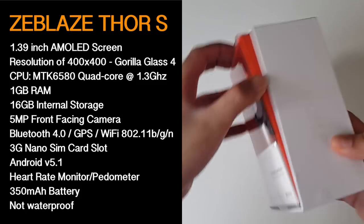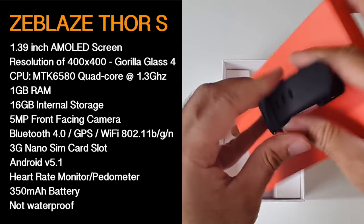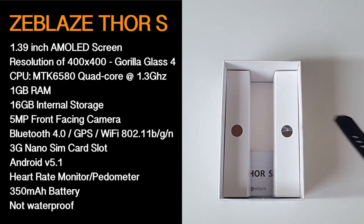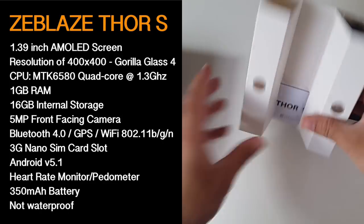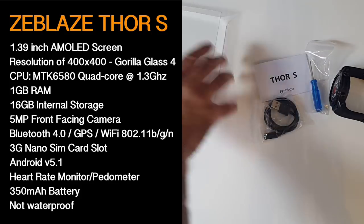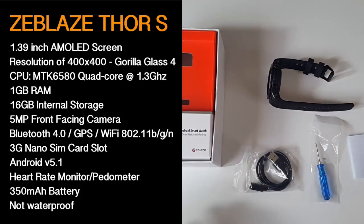You have a beautiful 1.39 inch AMOLED screen with a resolution of 400x400, protected by Gorilla Glass 4. The CPU is the MediaTek 6580 quad core running at 1.3 GHz, with 1GB of RAM and 16GB of internal storage. You've got a 5 megapixel front facing camera, Bluetooth version 4, GPS, WiFi BGN, and a 3G nano SIM card slot. This is running the full version of Android 5.1, with a built-in heart rate monitor, pedometer, and a 350mAh battery. This watch is not waterproof.